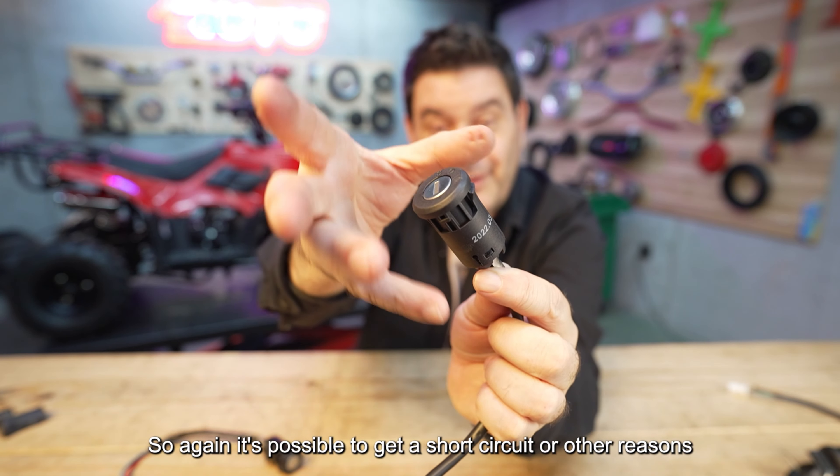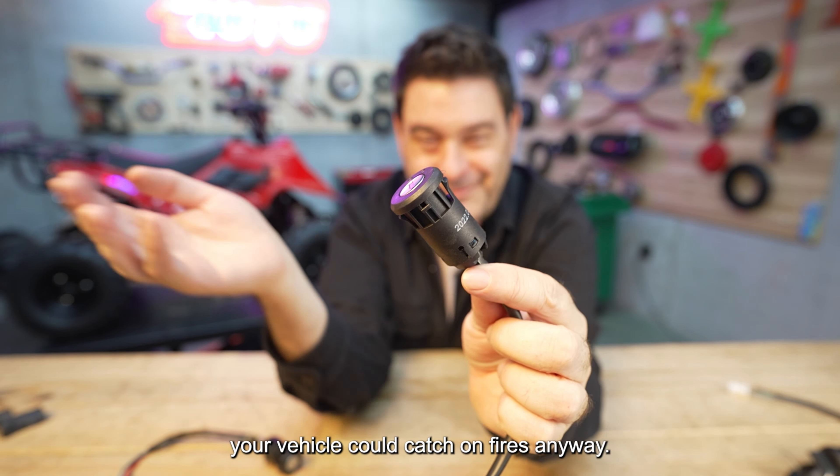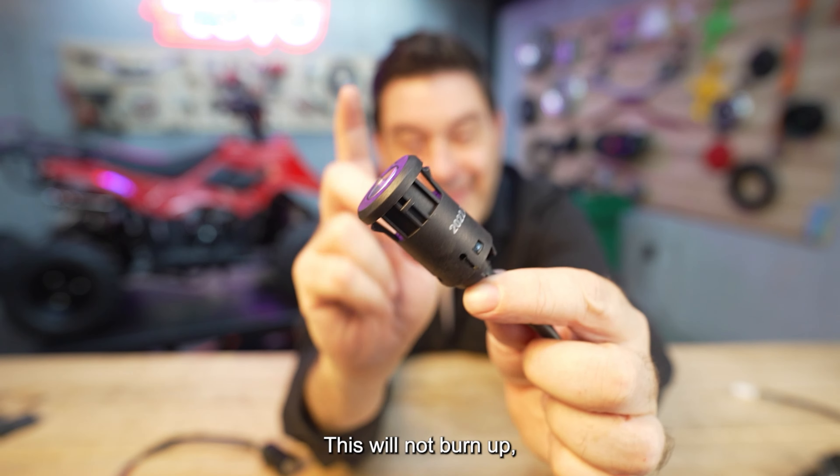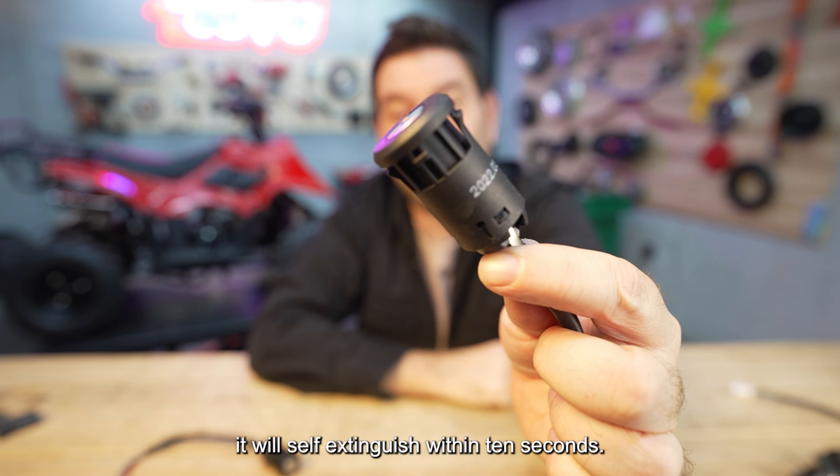So again, it's possible to get a short circuit or other reasons your vehicle could catch on fire. This housing will not burn up — it will self-extinguish within 10 seconds.